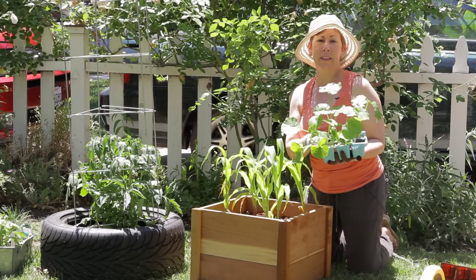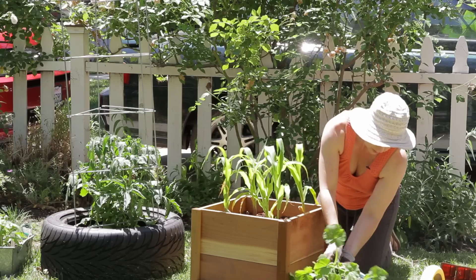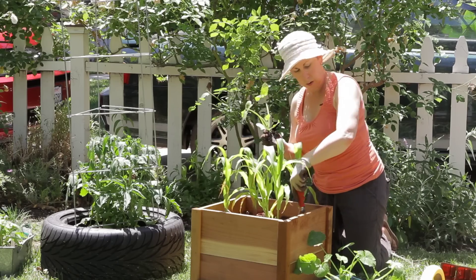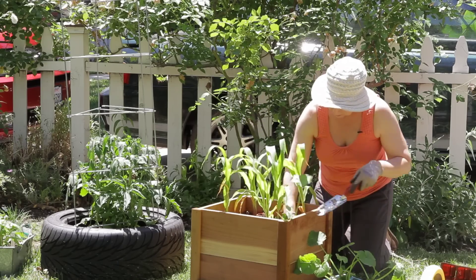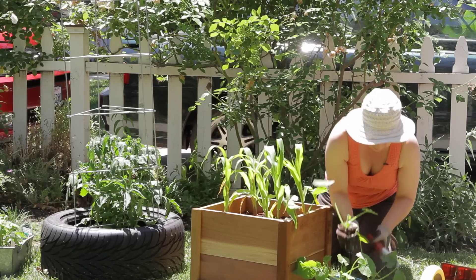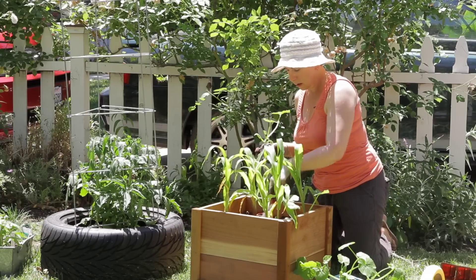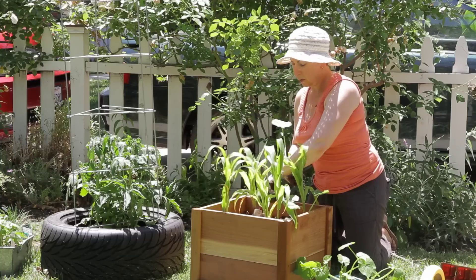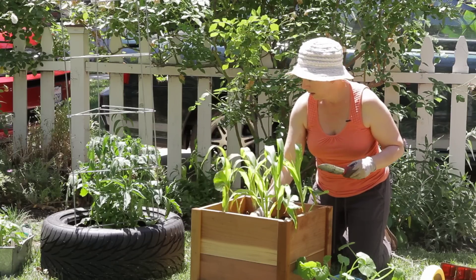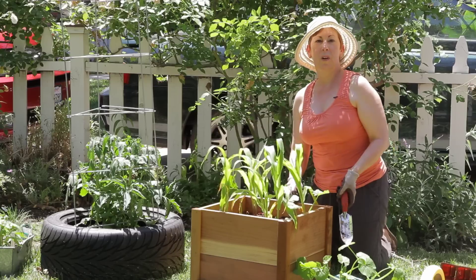I'm actually going to pop a couple of squash plants here in my corn box, because squash and corn go together very well. I'm just going to pull one out here and make a planting hole and pop that in there, and we're going to do one more. I always use organic potting soil and organic fertilizer. If these tend to grow too big or they're starting to overcrowd things, you can always pull them out and plant them in a different container. There we go — we've got two squash here among my corn.